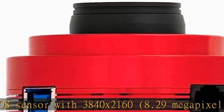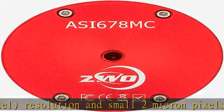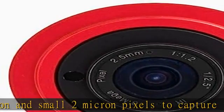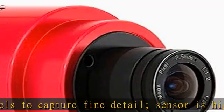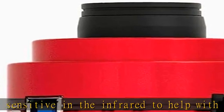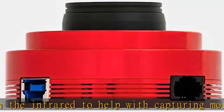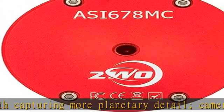Includes a separate USB 2.0 hub for powering accessories such as an auto-guiding camera and electronic focuser, not included. Compact, lightweight, and attractive red anodized CNC aluminum body stands up to heavy field use. Connects to 1.25 and 2-inch telescope focusers with included T-threaded 1.25 nosepiece. Camera electronics draw power from your computer's USB 3.0 interface.